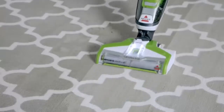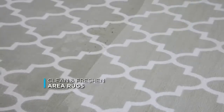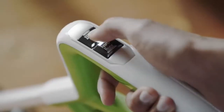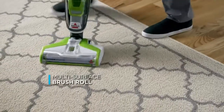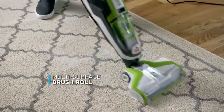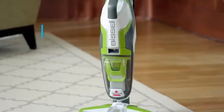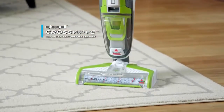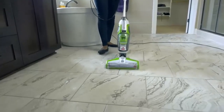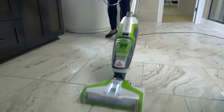Magic for sure. The CrossWave makes it easy to clean and freshen your area rugs. The rug setting applies the perfect amount of water and solution, while the multi-surface brush roll gently cleans and scrubs until your area rugs look great. Cleaning bare floors and area rugs with one machine — the multi-surface CrossWave does it all. I really like the fact that I can use it both on hardwood and carpet at the same time. It dries so quick. It is so clean. I actually like mopping the floor now after using the CrossWave.